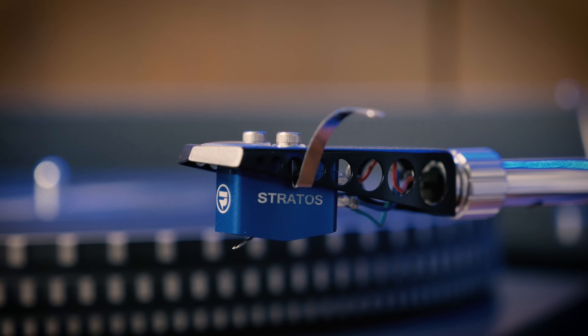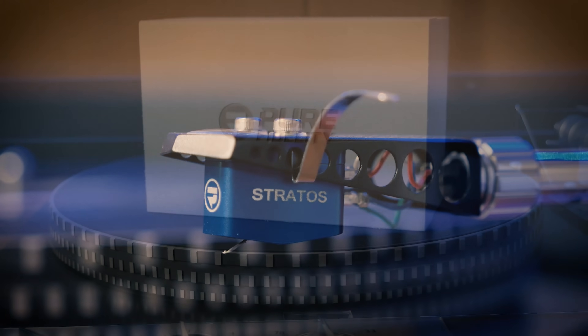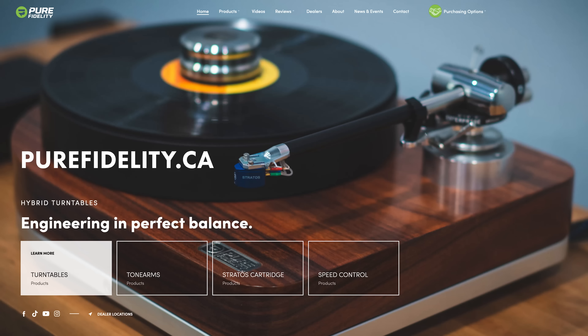Now I understand that spending $2,000 on a cartridge is something many, including myself, would never be able to do. But if you ever do manage to be in a position to upgrade your cartridge, I would highly recommend the Stratos. If you'd like to know more about it or take a look at their amazing turntables, just follow the link in the description. Now something I was really excited to do with the Stratos was to play my DMM pressings and share them with you.